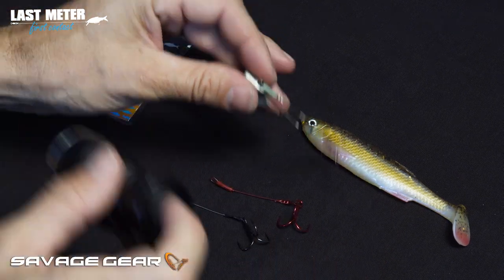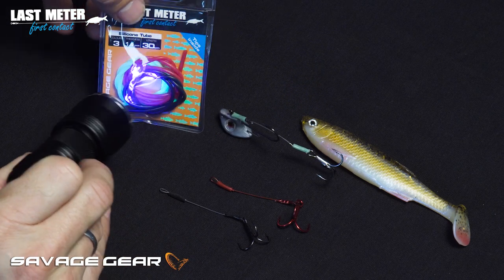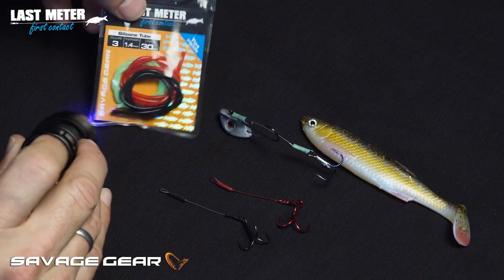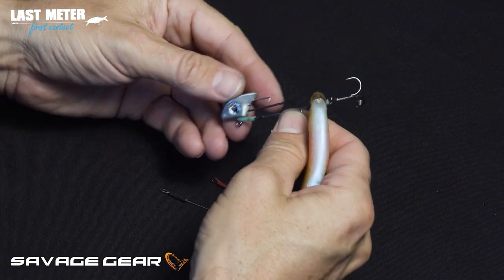It comes in three different colors as you saw — there's a glow, a blood red, and a neutral black. So you can create many different types of stingers.